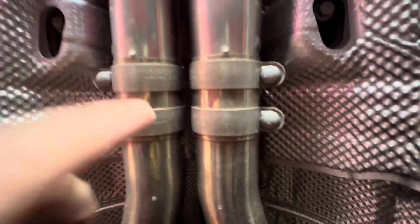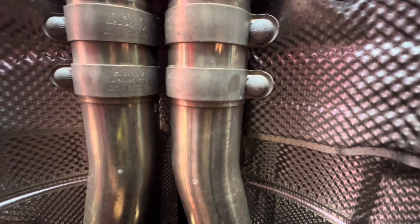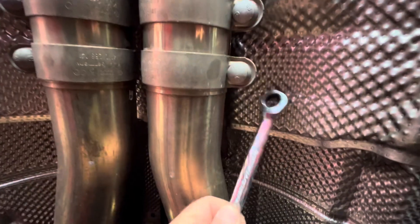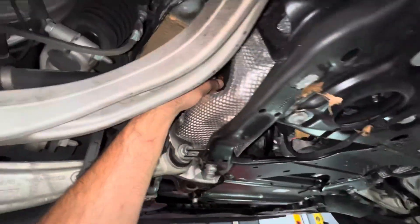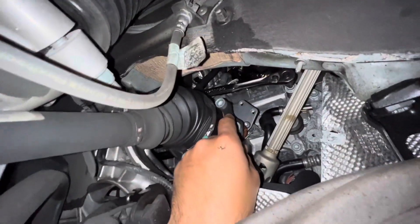Now that we have that removed, we can get to these clamps and get them removed. I'm going to use a 13 millimeter ratcheting wrench so I can get up back here and get these out. You can probably fit a ratchet up there if you need to, but I'm going to use this.